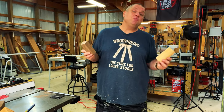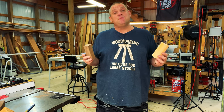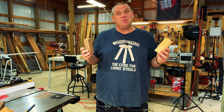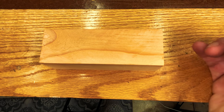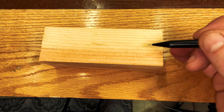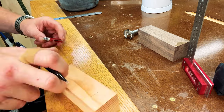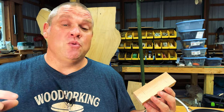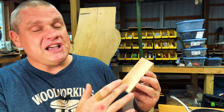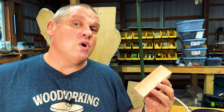Now I have two blanks cut to the right dimensions. It's time to scribe some lines so we can begin making cuts on the interior of each blank. The first thing I want to do is scribe a line on both sides at one inch from the end, then flip it 90 degrees and do the same thing to the adjacent side. We also need to scribe a line right down the middle at seven-eighths of an inch, which is half of one and three quarters.